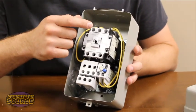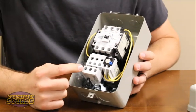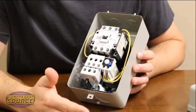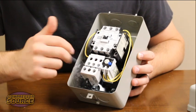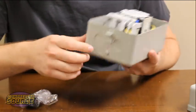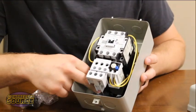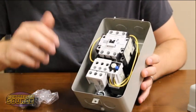So once you have your incoming power going to 1L1 and 5L3, you will have your motor wires going from 2T1 and 6T3 out to your motor. Once all that is wired up, you also have your ground wires which will go to this ground screw we talked about, or it can go anywhere to this metal housing on the back or on the side, as long as it's to the metal housing itself.